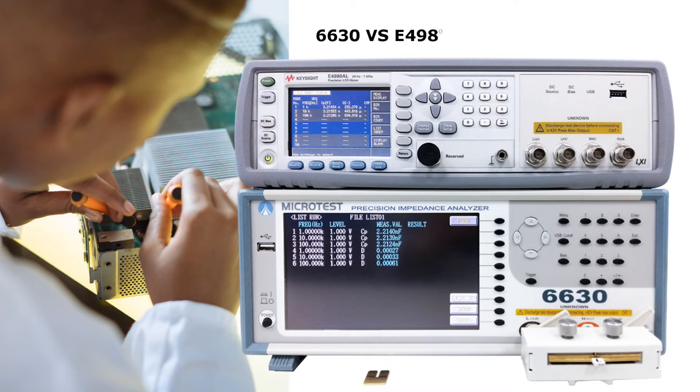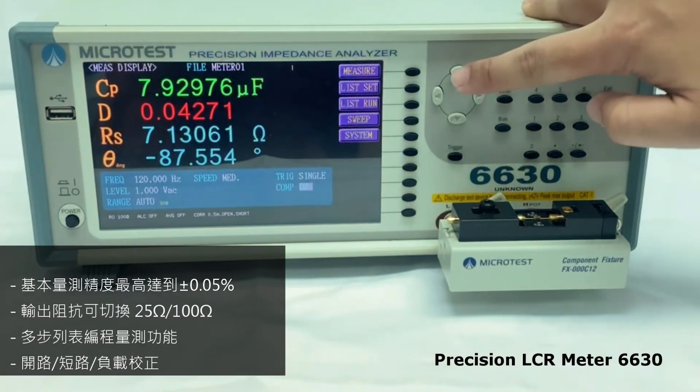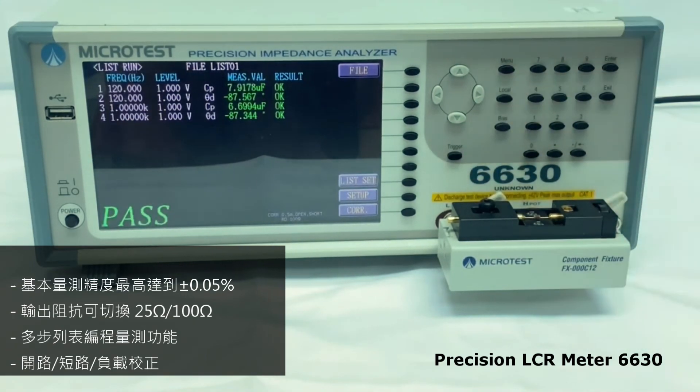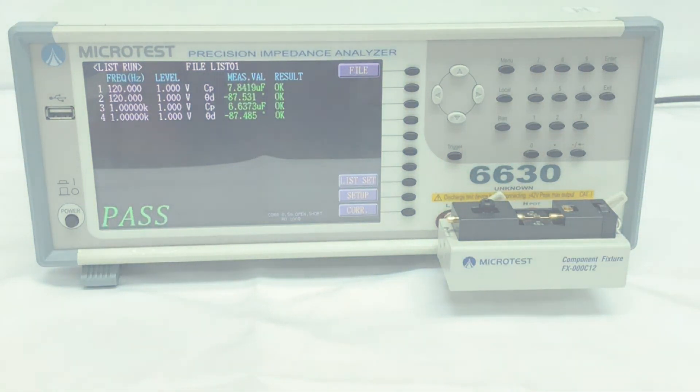The Microtest LCR Meter 6630 is the best choice for you. It has switchable output impedance of 25 ohm and 100 ohm, supports List Mode function, and Handler Bin classification function for effective component good and defective product sorting.